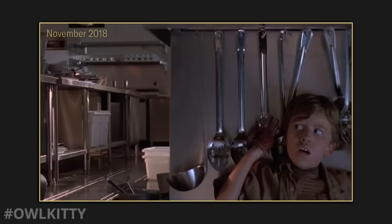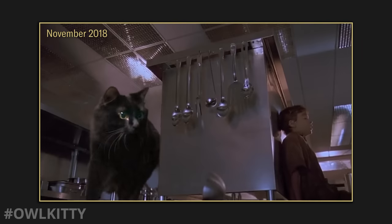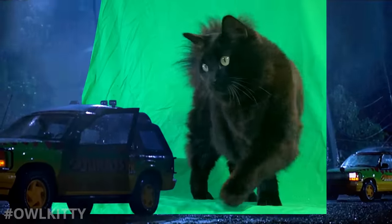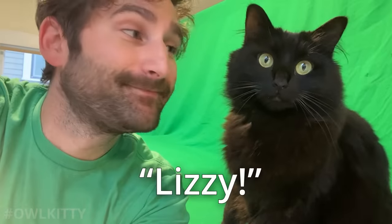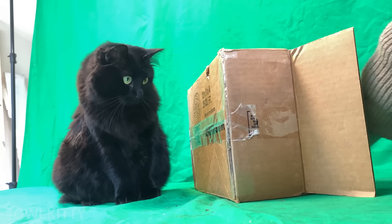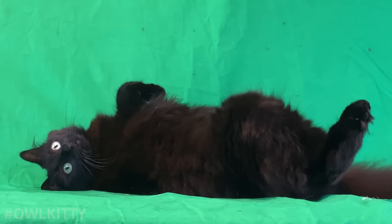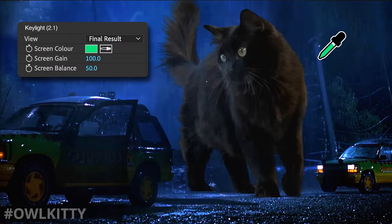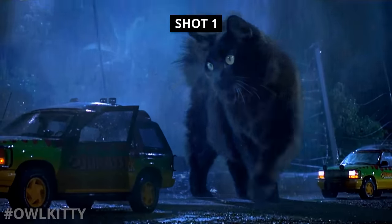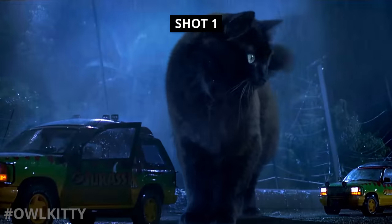Those of you who have been following us a long time will know that the very first video we made was also from Jurassic Park. Except back then we did the kitchen scene because the T-Rex scene always seemed too difficult. But now after years of editing Owl Kitty videos, it seemed like I was finally ready for it. Lizzie, say hi to the camera. This behind-the-scenes is going to be a little different from the previous ones, in that I will break down each shot by showing you the process of filming Lizzie in front of the green screen, but also show you how it all comes together in edit. Okay, let's take it from the top.